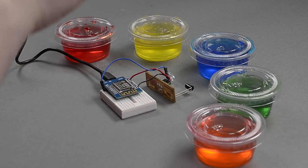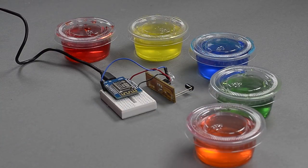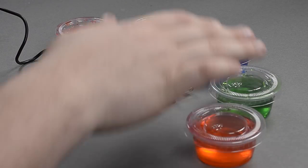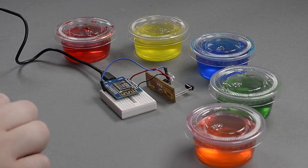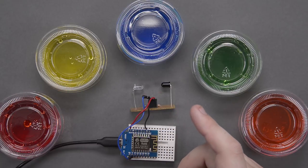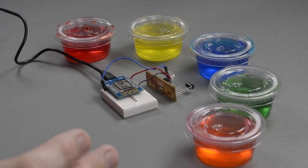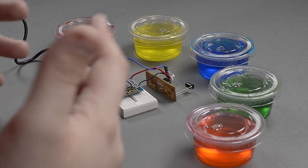Welcome back everybody. Today we are going to be doing something that is just fun — not even all that hard, but really fun. You might be wondering why I have a selection of food colored water and an Arduino in the middle. And you might also wonder what this little board here is. If you've seen my how-to etch a circuit board with laser cutter, you might kind of know what it is.